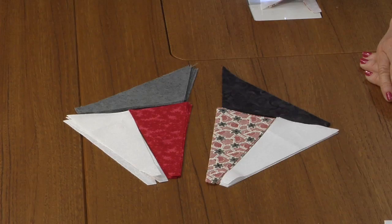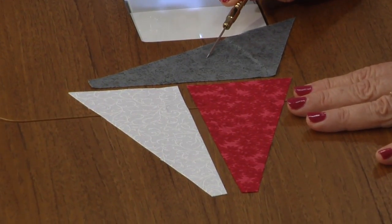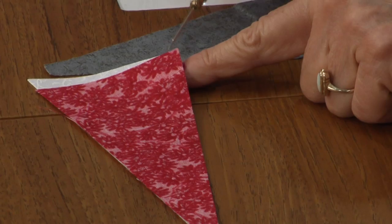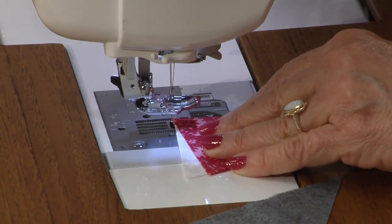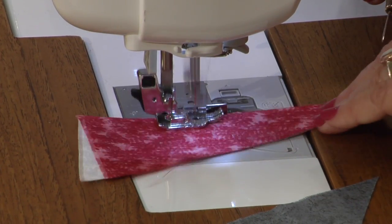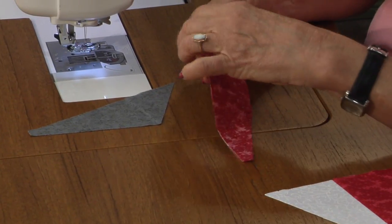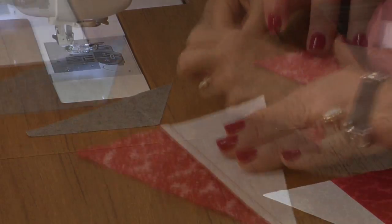Start with the left half and just take A and B. Flip B right sides together with a little tip at the top and the bottom hanging out. Use a quarter of an inch seam, assembly line sew four at a time, and press your seam towards B.